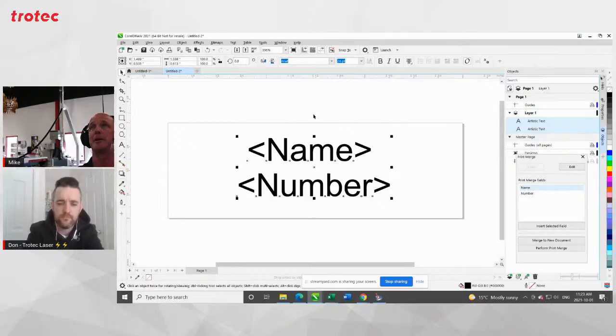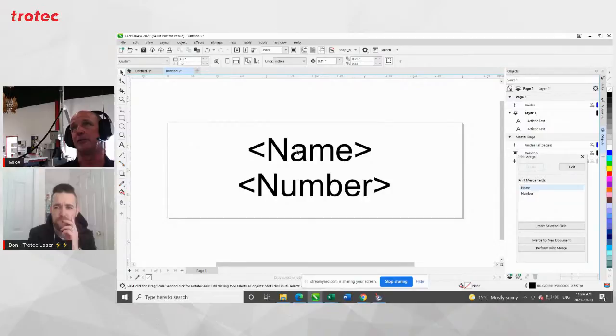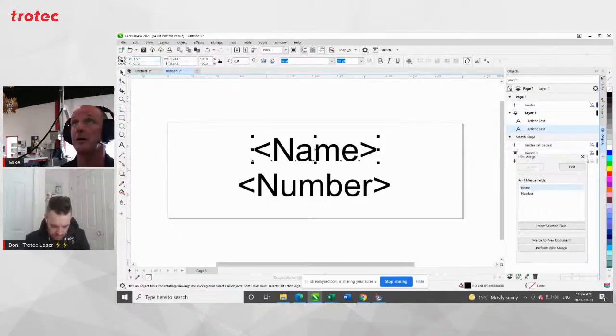Because if you've got a name and you don't have any justification, this one is four letters — well, if the next name is eight letters, the text is going to go running off the end outside the page. I want the text to be evenly spaced as names come in. Let's just make sure these are in the middle — 1.5 — and make sure this is in the middle too. So I've got my text all set up.